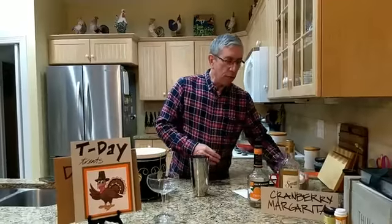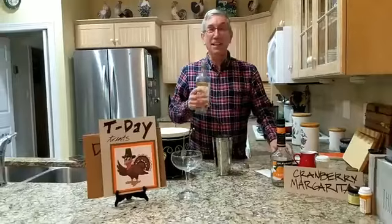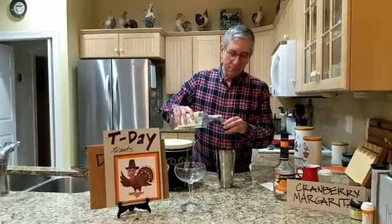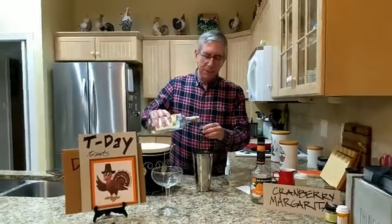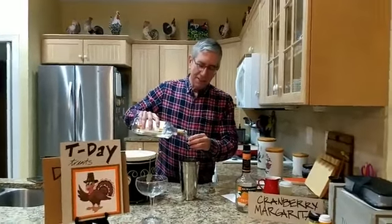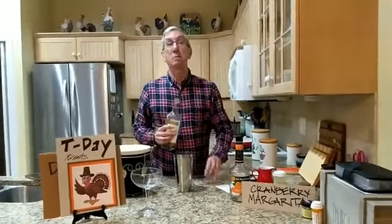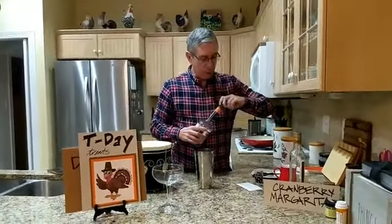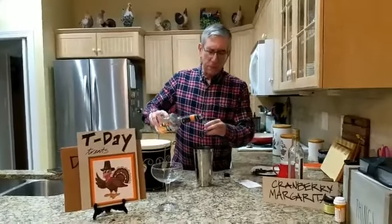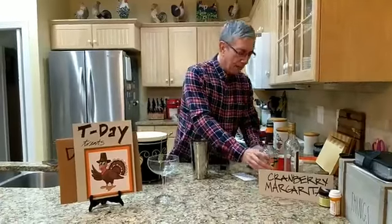It says one and a half ounces of tequila. I think that's a little light — at least two ounces of tequila. We have to get into the Thanksgiving spirit here. And nothing says Thanksgiving like tequila. Or nothing says spirit like spirits. Or nothing says gratitude like lots of tequila. And then we're going to use one ounce of triple sec. That sounds perfect — I like me a good margarita.